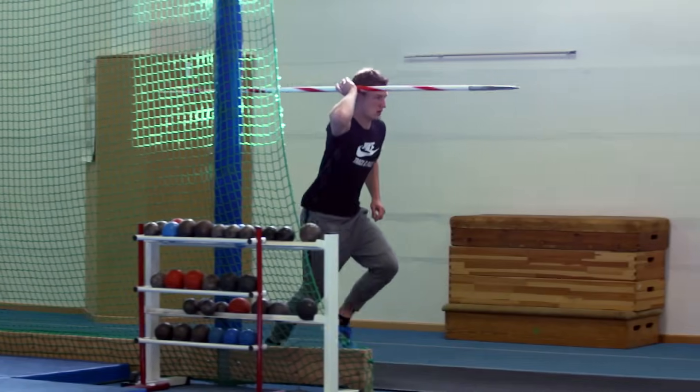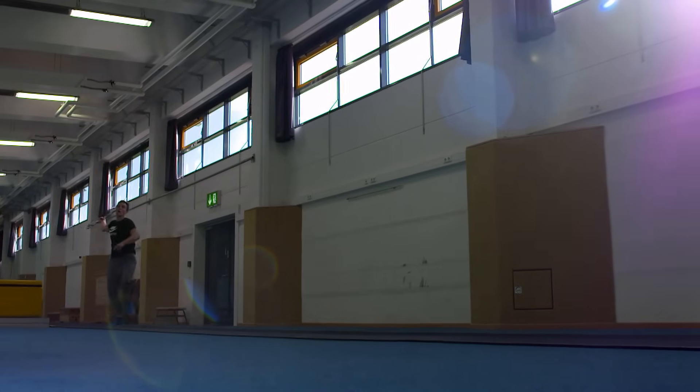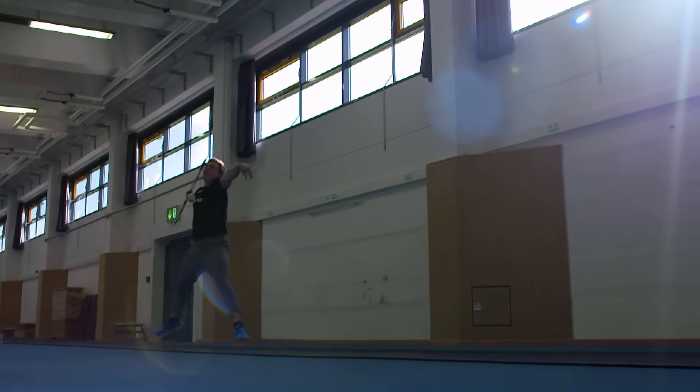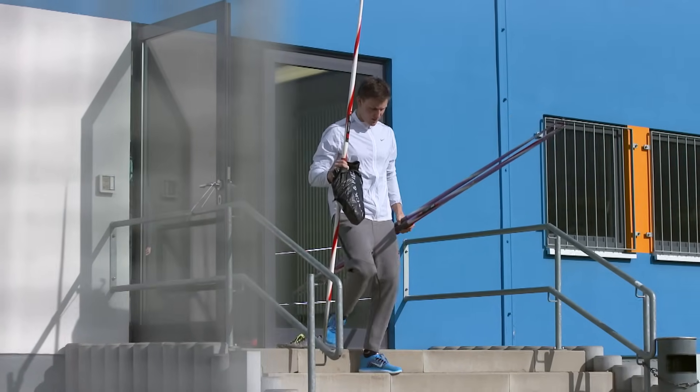The javelin technique requires that the point needs to point in the direction I throw every second I'm on the run-up. I don't have the opportunity to do movements where my back moves at a 90-degree angle to the direction I throw. So there are no rotation moves or anything like that possible.